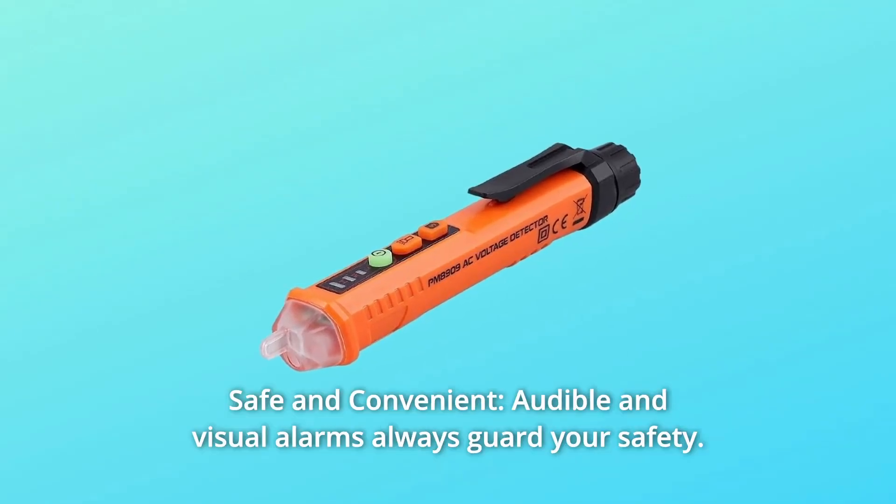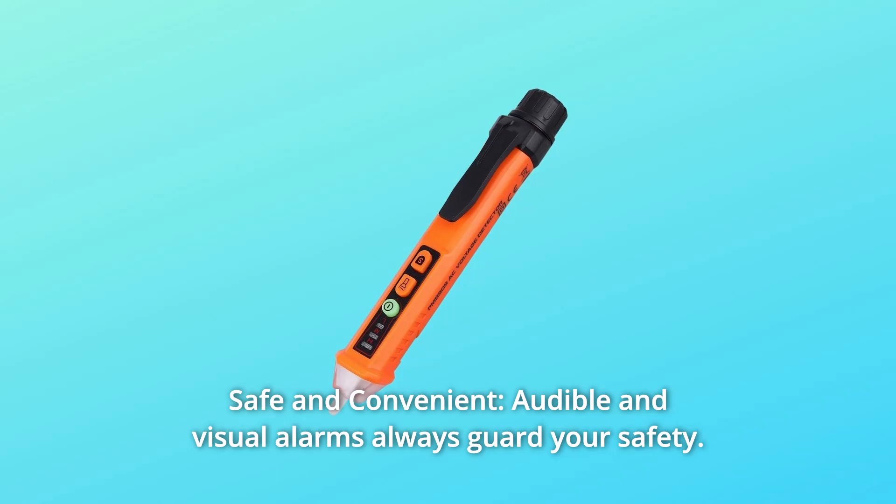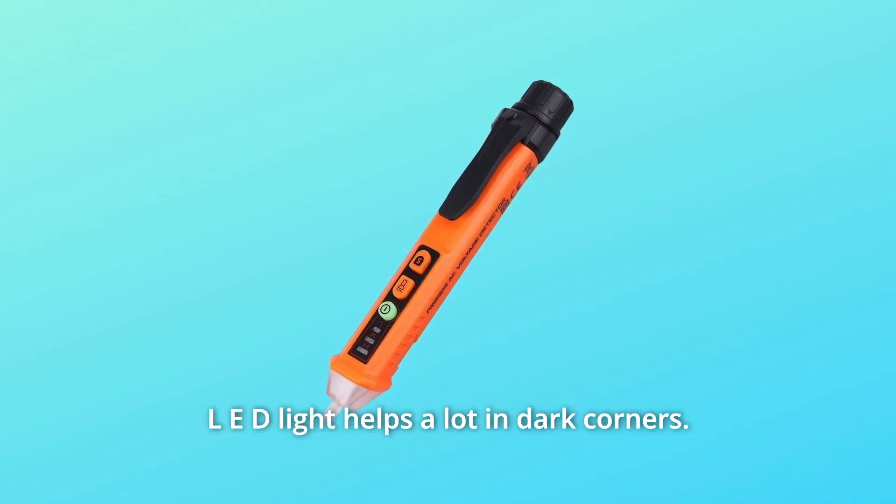Number 3: Safe and Convenient. Audible and visual alarms always guard your safety. LED light helps a lot in dark corners.